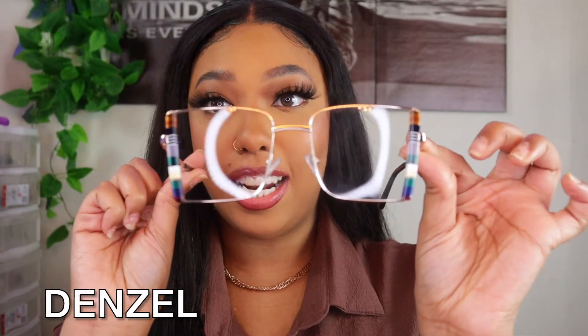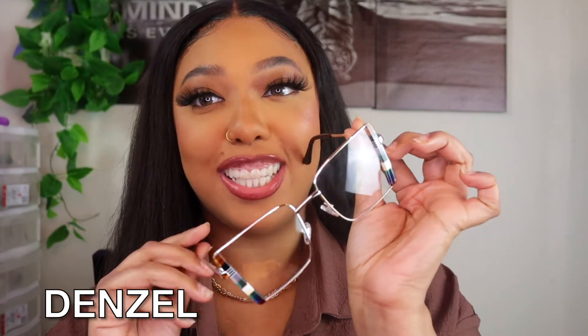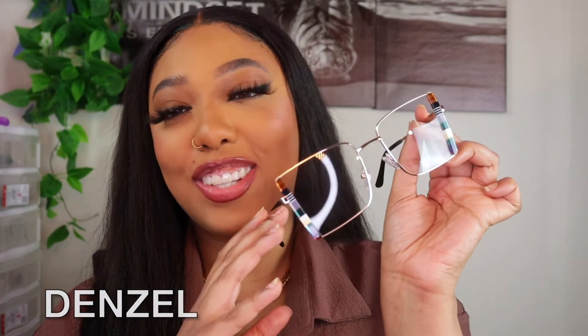The next pair of glasses I'm trying on are called the Denzel, which I feel is a really good name for them. I love the way these look — I love the detailing on the side, it definitely adds a little extra oomph, and they have a skinnier side profile. Again, just like the other ones, I'm still able to wear my mink lashes with these, which I really do love.